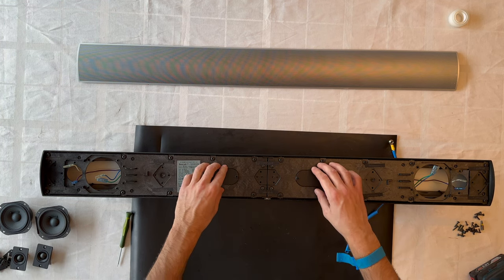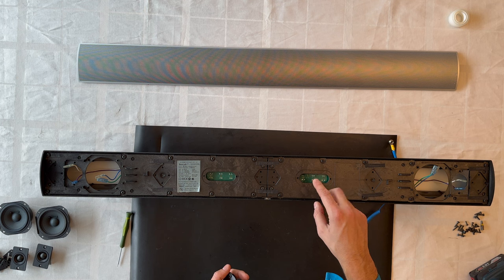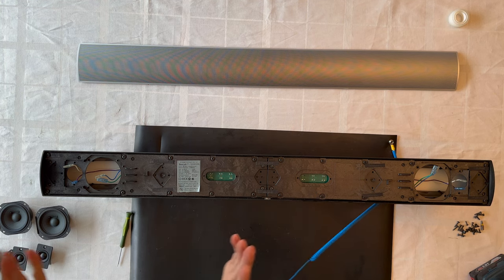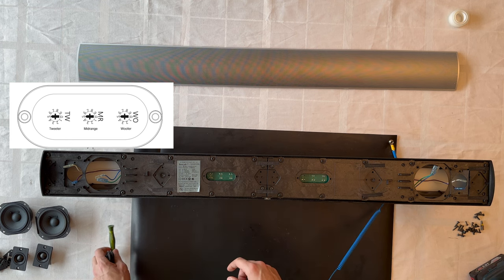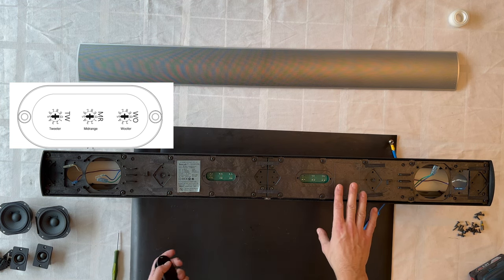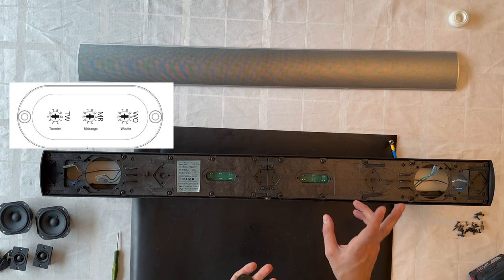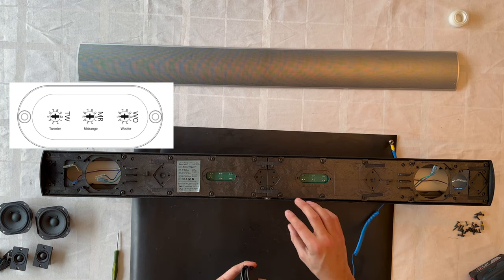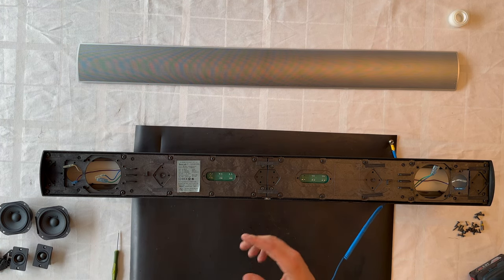We also need to remove the covers here, which reveal DIP switches. With these switches you can actually change the settings to maximize the performance of your BeoLab 7-1 — you can change the volume for the bass, treble, and tweeter units independently. A diagram will be shown on screen for how to configure them.